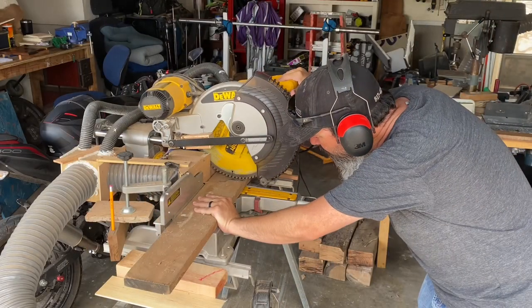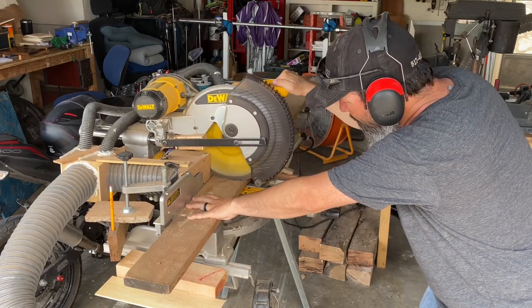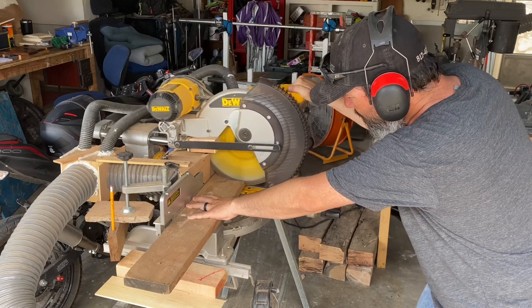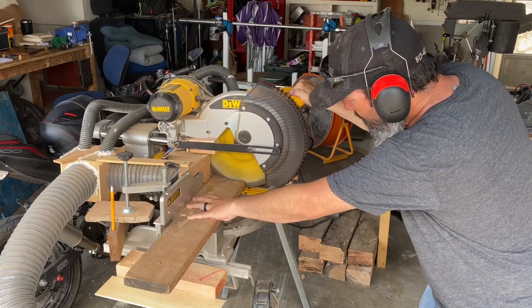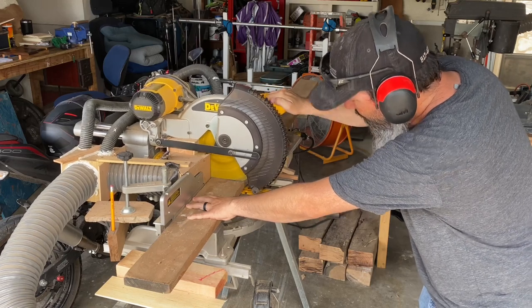While I'm at the miter saw I'm going to cut it into about two-foot strips, maybe a little bit longer than two feet. I want it to be a little bit longer than what I need because I'll cut it to its final dimensions in a little while after I do a few more steps to this board.